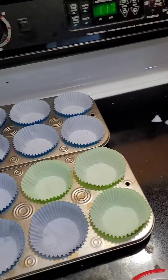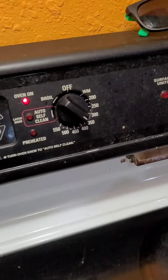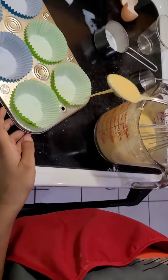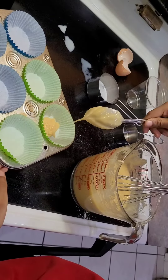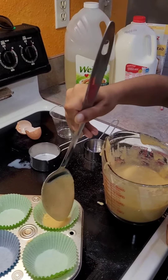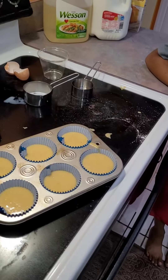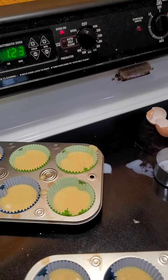Now I'm going to pour about half for each one of the twelve regular cups. I preheated my oven to 350 degrees. I'm going to fill each one about a full half cup. I've filled all twelve cups and now I'm ready to bake.